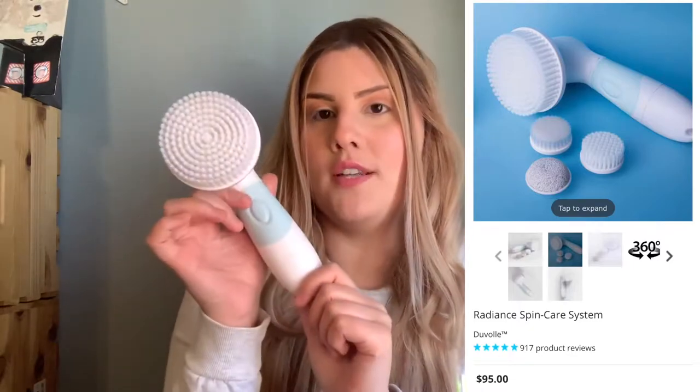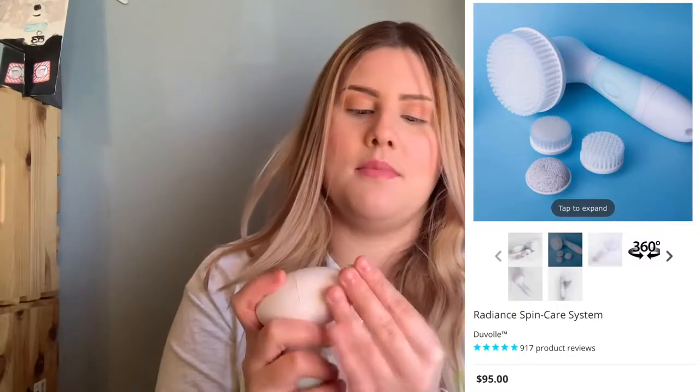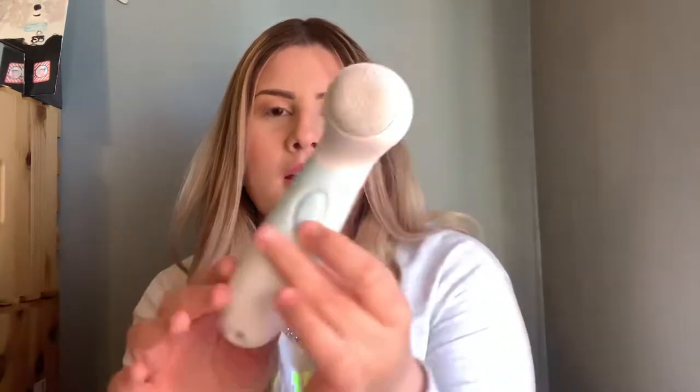You will need four double-A batteries, so keep that in mind. This is the pumice stone, and I'm honestly so excited to use this. I've only ever used the manual ones you can find at Dollar Tree or Target, but to have an electric pumice like this is going to be amazing. And then we have the cleansing knob, which looks so soft.